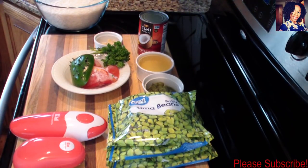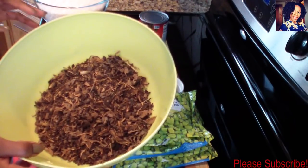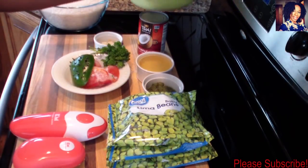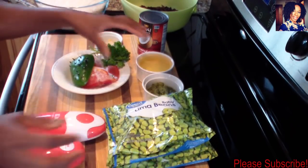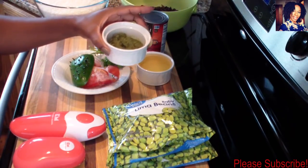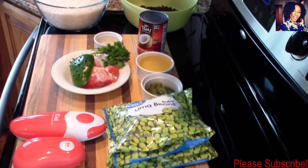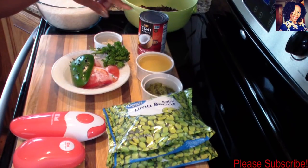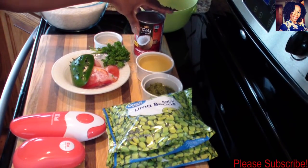For this video you'll be needing two and a half cups of the dry mushroom, also known as Jojo. I'm using two bags of baby lima beans and two tablespoons of my Haitian spice, also known as epis. I do have a video up on this channel showing you guys how I make it — I will leave the link in the description box. I have half a cup of oil; you can use any oil of your choice, and I'll be using half a can of coconut milk.